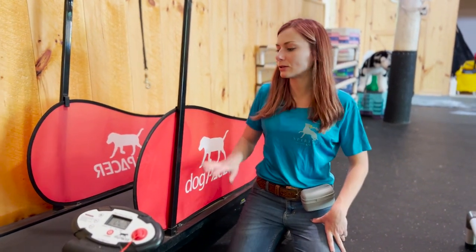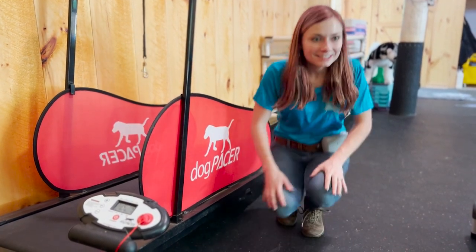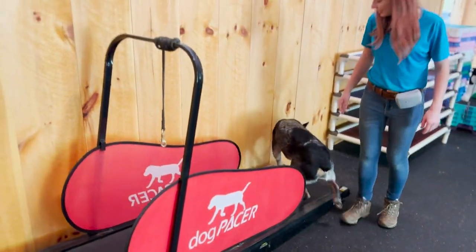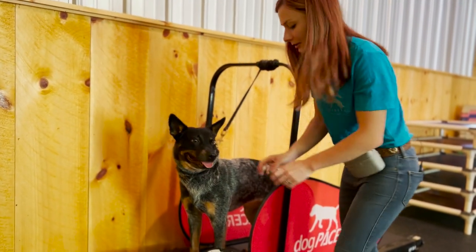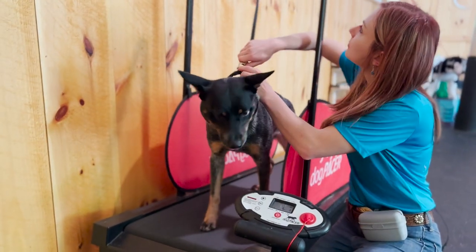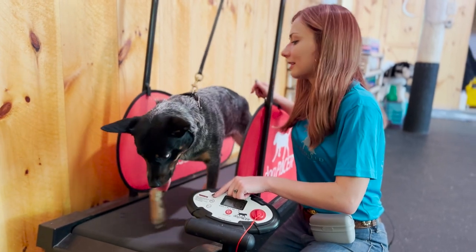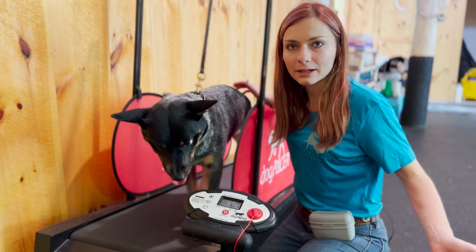Once your dog is confident at a really slow pace, we're going to increase some speed. Get her on the treadmill, hook her up, and turn it on. Now I'm going to increase the speed to a nice walk. If your dog is walking really nicely like this, have them on here for five minutes, maybe 10 — that's where I would cut it off. Take them off and let them relax.